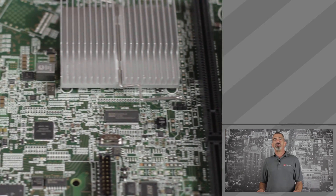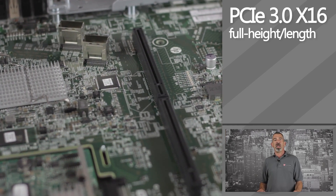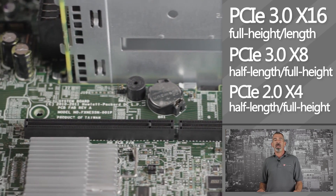For PCI expansion cards, you have three onboard slots: a PCIe 3.0 x16 full-length full-height, a PCIe 3.0 x8 half-length full-height, and a PCIe 2.0 x4 half-length full-height.